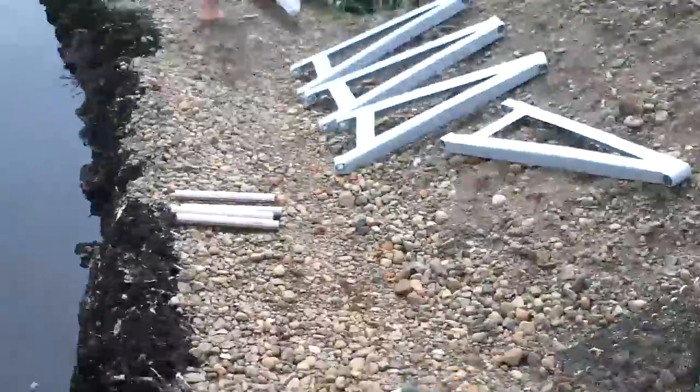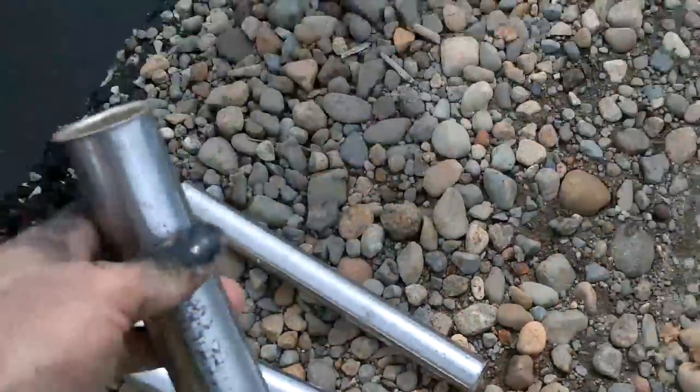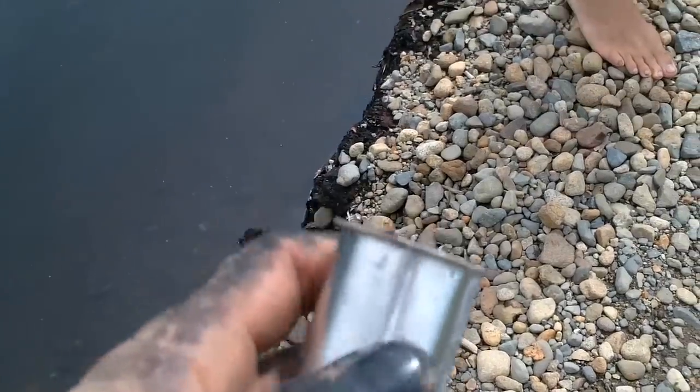Okay, got my pontoons, got the arms and the things to attach the arms. I don't remember if I showed this, but I flared out the tops so they won't fall through.